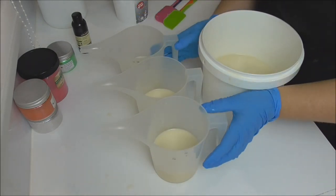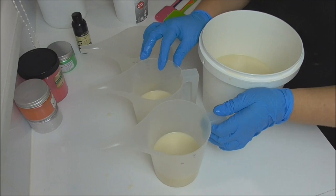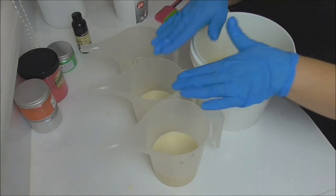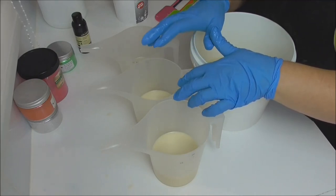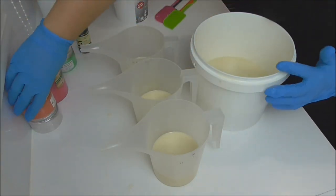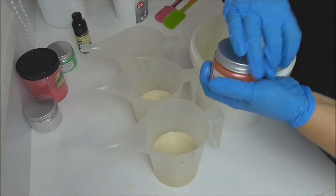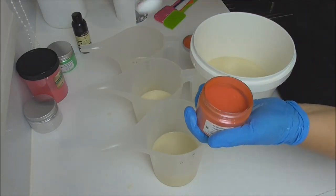We've got our soap mixed up to a light emulsion and we've just split it out. I'm using three different colors plus the white base, and I've mixed my white into the base. A lot of cantaloupes and similar melons are quite soft colors, so for those I've got tangelo mica from Mica Obsession, which is going to be the cantaloupe or rock melon color.